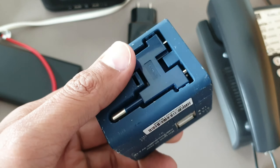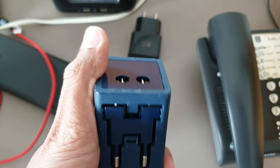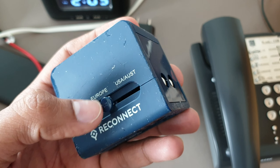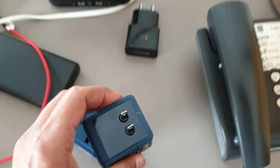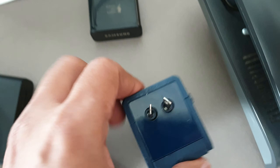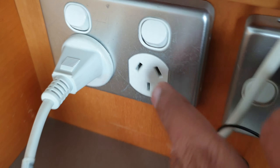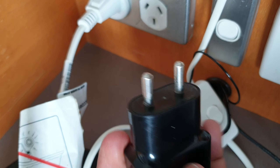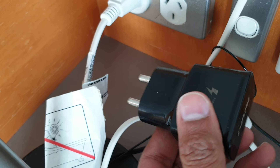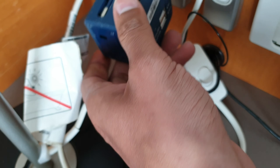If you are traveling abroad, always keep a universal charger — it supports multiple countries. In Australia, pull the pin; it can be straight or you can turn it according to the switchboard. Here is the switchboard. If you're traveling with a regular charger it will fit nowhere in the USA and Australia, so you will be stuck with no battery and power.